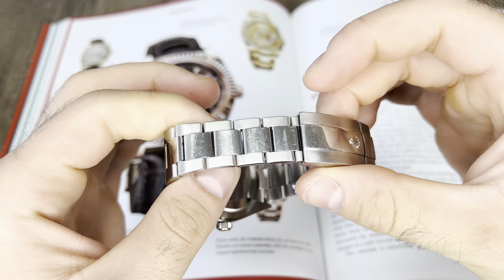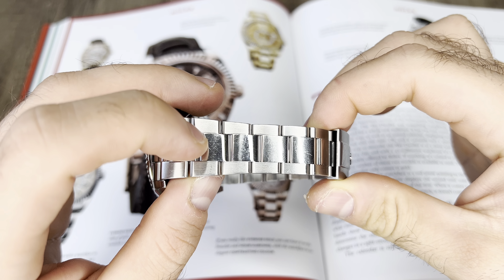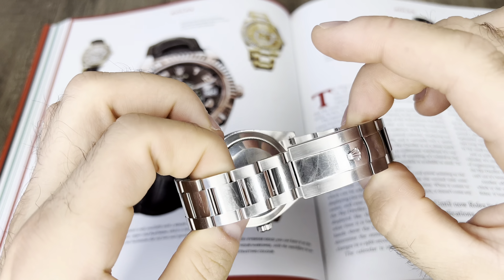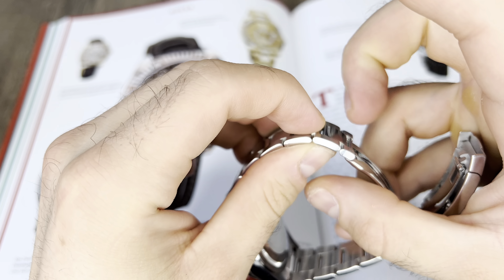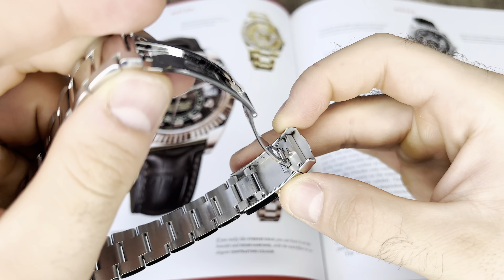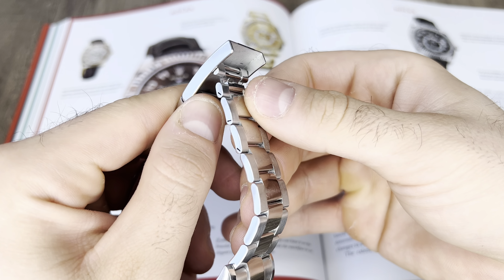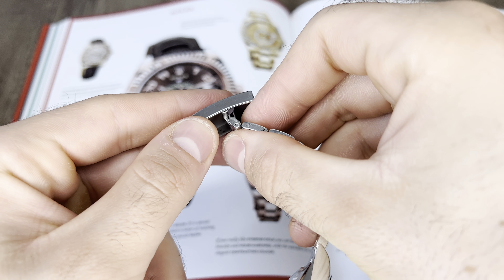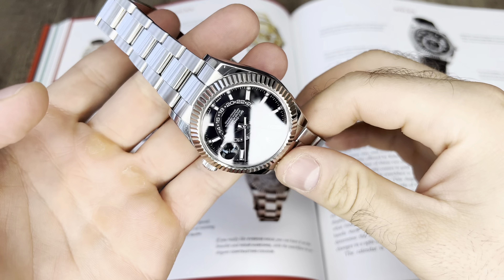Before we finish, let me show you the bracelet. It's the Oyster bracelet with brushed outer links and mirror-polished center links — the simple classic Oyster. The watch also has the Easylink adjustment system for the bracelet, allowing you to adjust it by five millimeters. Right now it's unsized; if you adjust it, it's simple and you've got five millimeters tighter on your wrist.